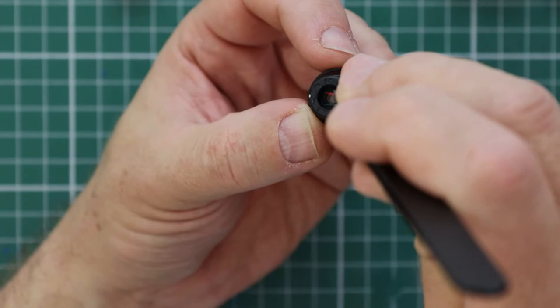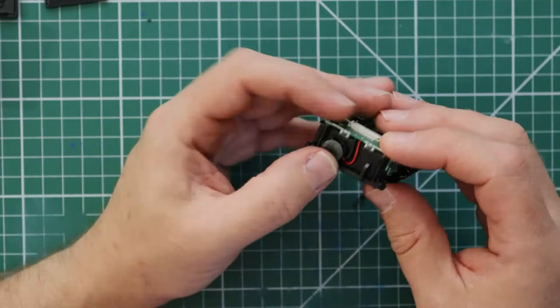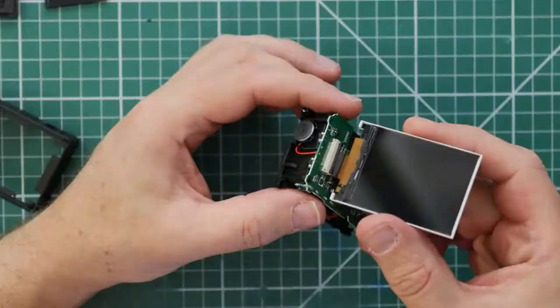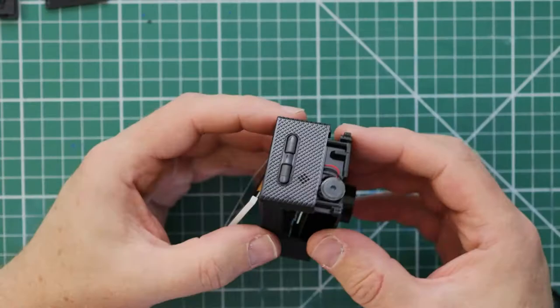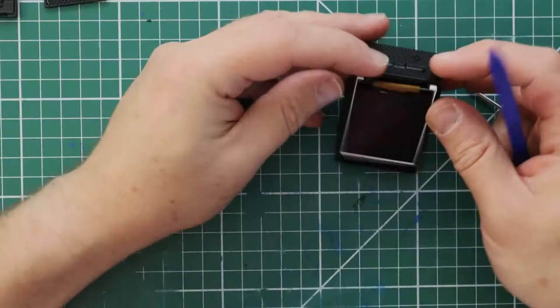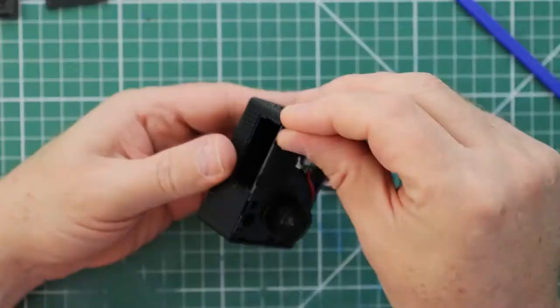Now it's time to put everything back together. I'm starting by pushing the IR filter retainer back into the bottom of the lens and then screwing the lens back into the lens unit. The camera goes back in the reverse order of what we did to take it apart. It should now all be back together apart from the lens surround and the front cover — we still need those off for the time being.